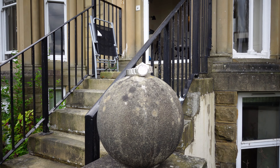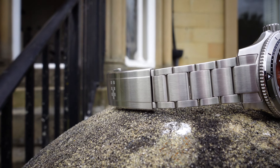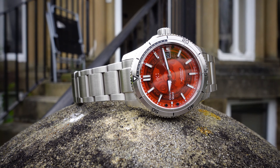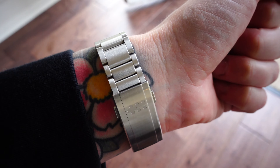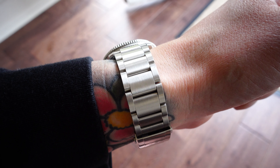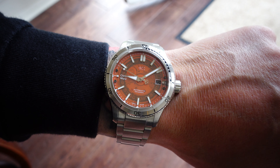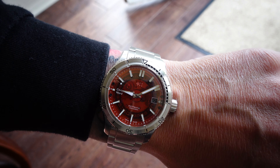One of the best things about all Christopher Ward watches is the bracelet, and this one is no different. The absolute quality of Christopher Ward bracelets is a massive factor in making the watches what they are. This one has the looks, the taper, the comfort — absolutely fantastic. The only thing I would critique about the bracelet is that it uses a pin system rather than screws to change the links, which is a little bit archaic.